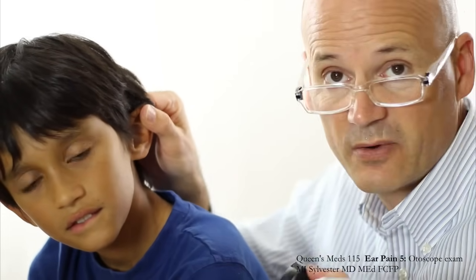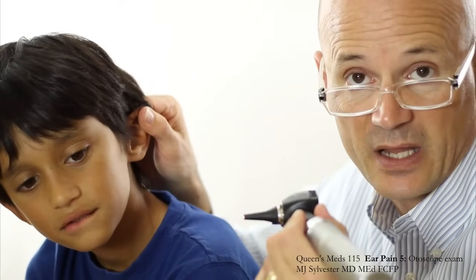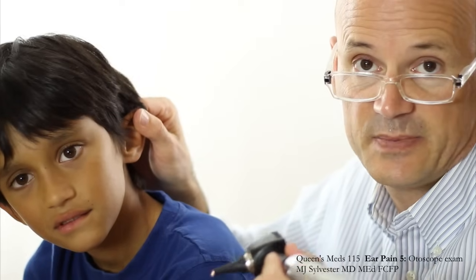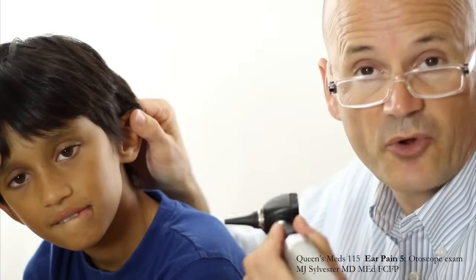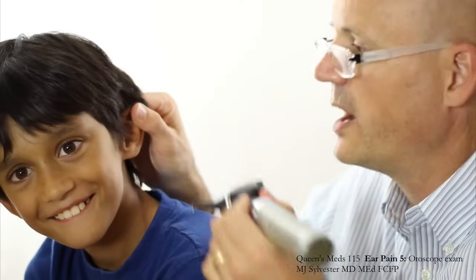The next part is really critical, and that is where I'm going to place the speculum. The speculum is not designed to be shoved into the external canal. The speculum is just designed as — let's call it an instrument protector — so that your instrument doesn't get dirty. Because really, you don't need the length of this speculum at all to see what you need to see, and I'll show you why.